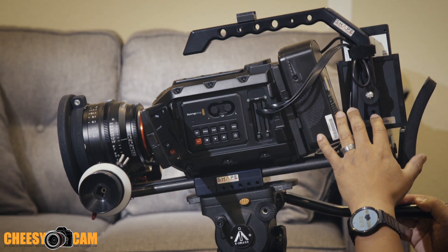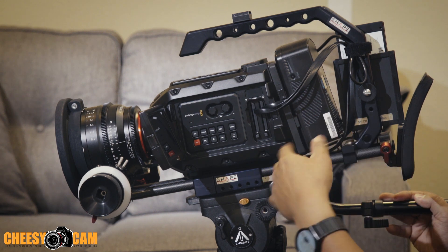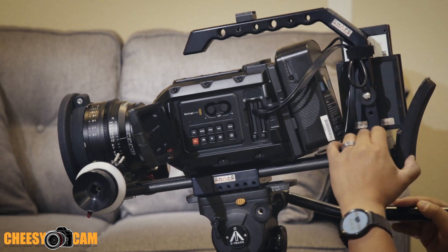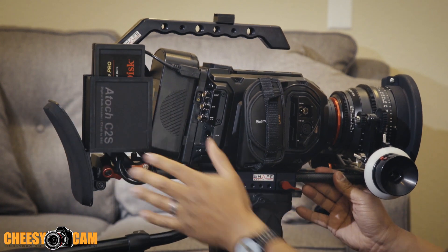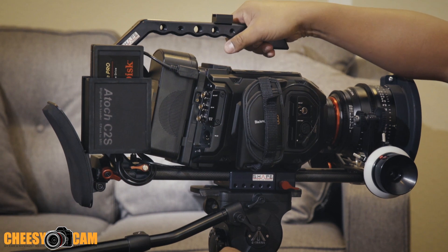The dock can absorb more data than the URSA is able to put out, so you're never going to run into a bottleneck. To recap: you have to buy the adapter, and the adapter does need to be powered. This is the setup I have right now — it's kind of out of the way, I'm not going to bump into it or shift it, and I can still grab the camera at the top handle.